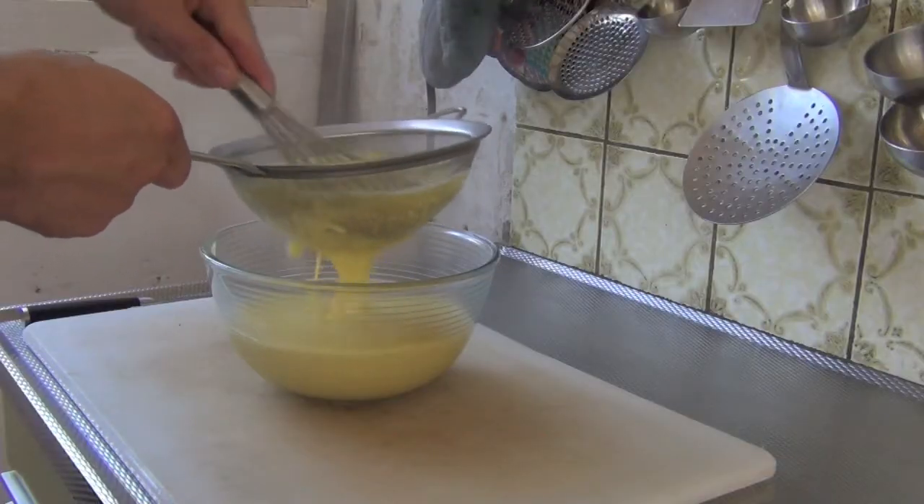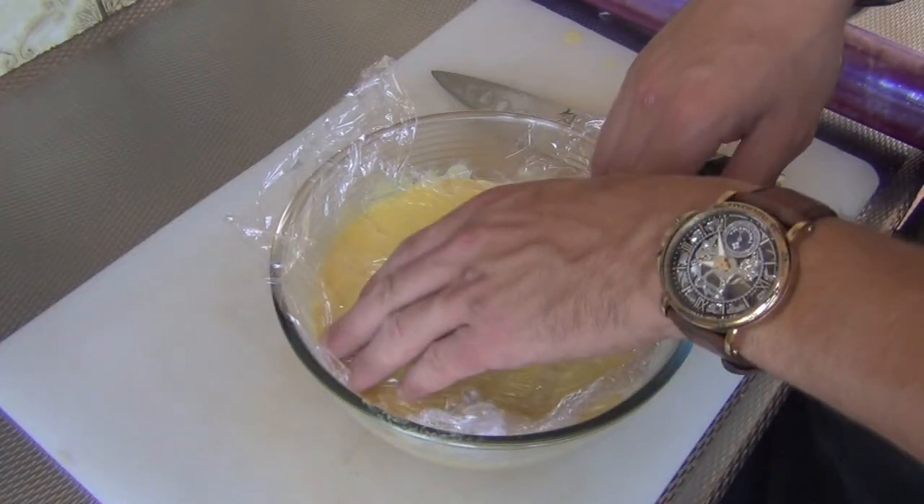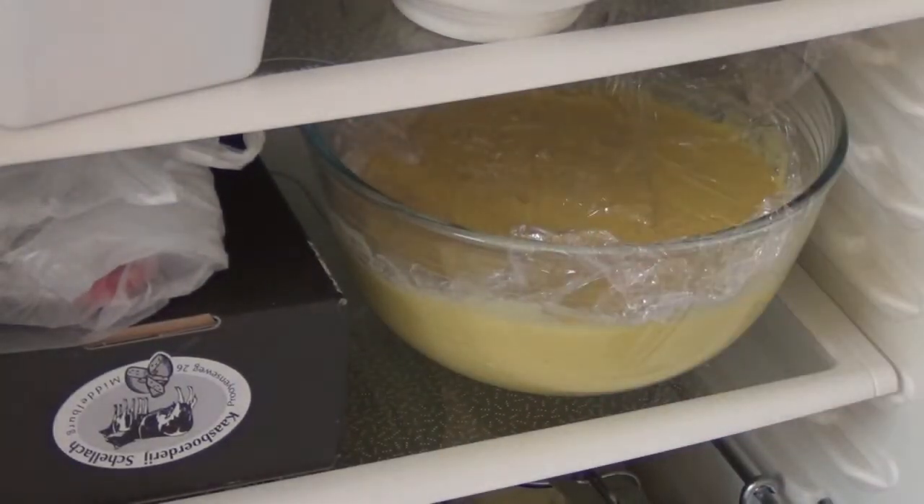Pour this back into the pan and cook while stirring to your preferred thickness. Then put it through a sieve, cover with plastic foil, and let it cool down completely in the fridge.